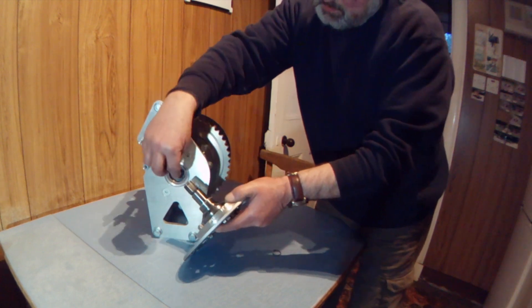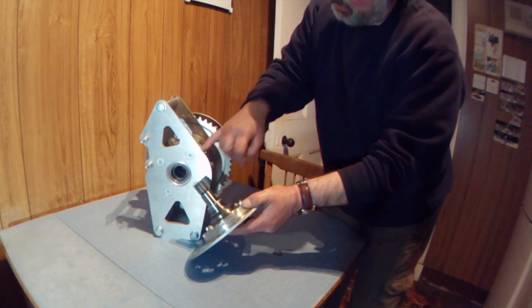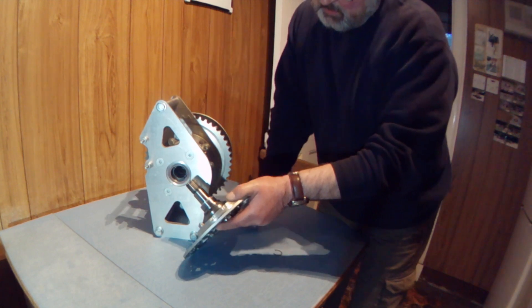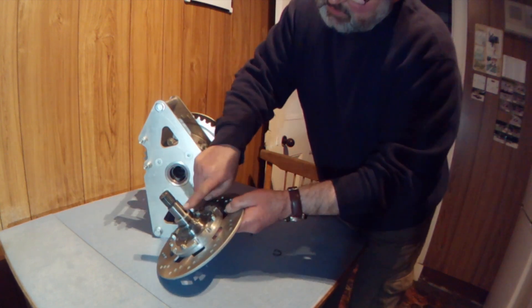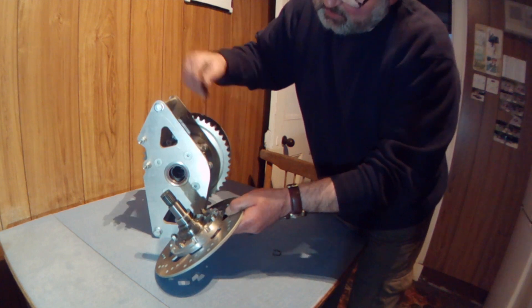Once you've got one out you can put a slender steel rod through the centre — there's a hole all the way through — and you can knock out the opposing one again with a sharp tap. The journal there, that 28mm journal, just runs on the inside of the differential itself.